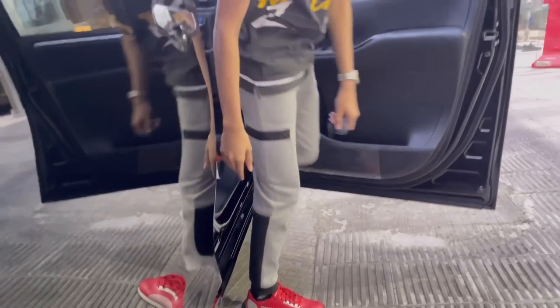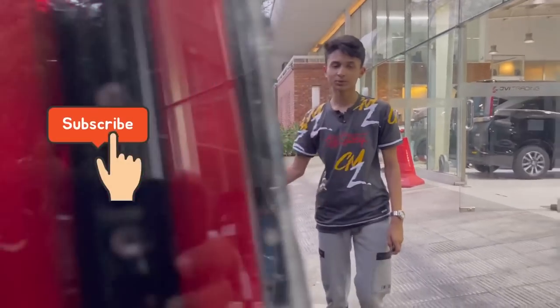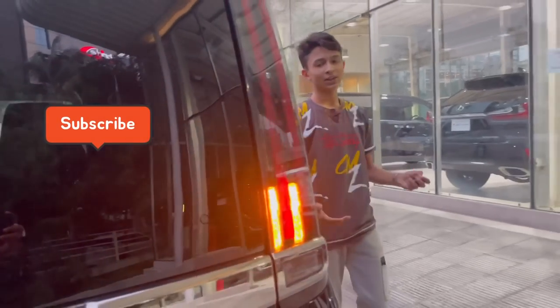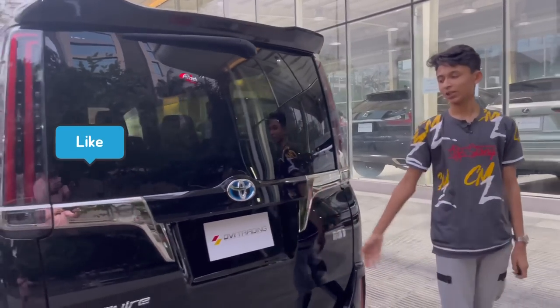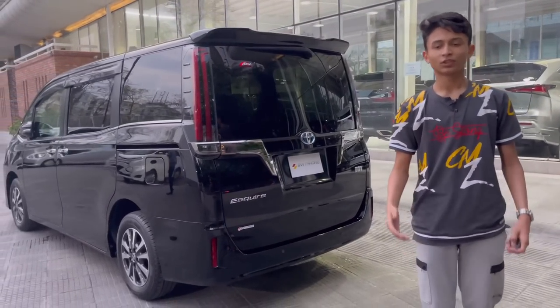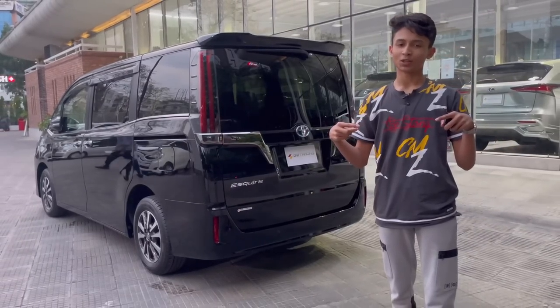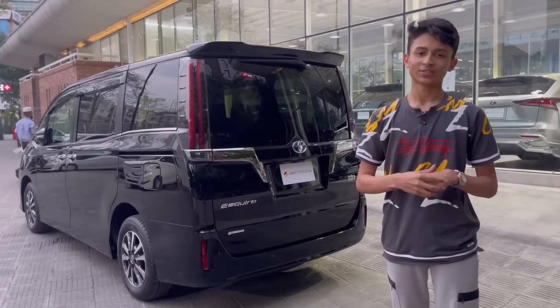The door fully seals when closed so your trousers don't get dirty on the sill. That's it for the video — if you haven't subscribed yet, please do, and hit the like button if you enjoyed it. If you need this car, contact Obvi Trading — it's the 2021 brand new model and the price will be in the description box. Until then, stay safe, stay home, Ramadan Kareem to everyone — see you in the next video, peace.